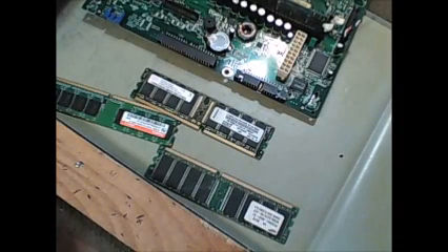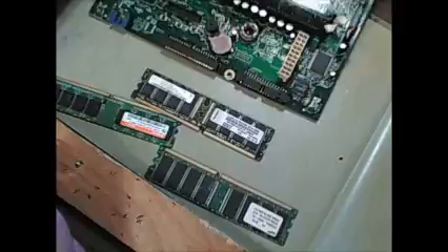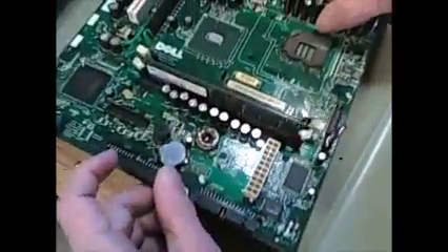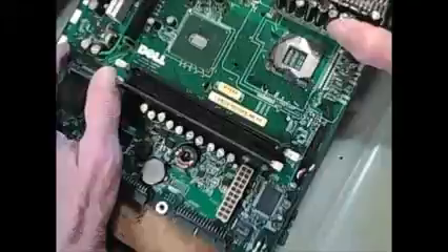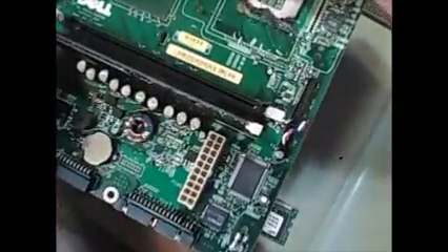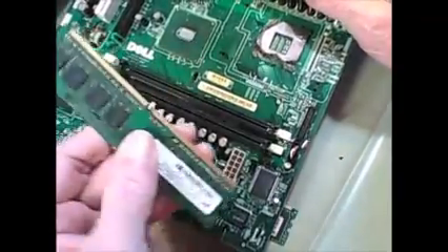Hey guys, this morning I wanted to show a little bit on these RAM boards or memory sticks, whatever you want to call them. They come off the motherboards and you see these little white clips on the ends — just push them back and the board pops right out.